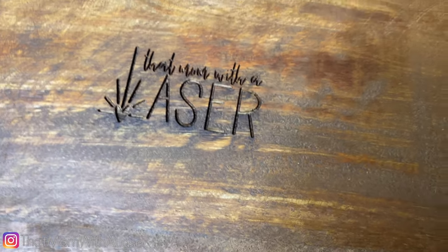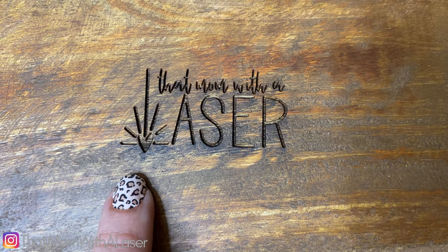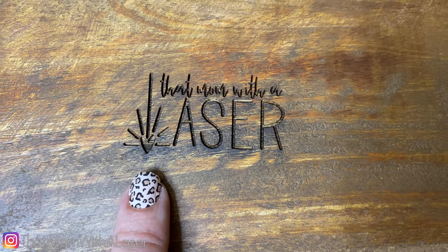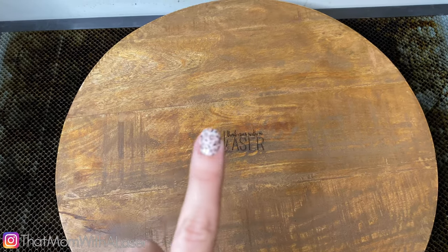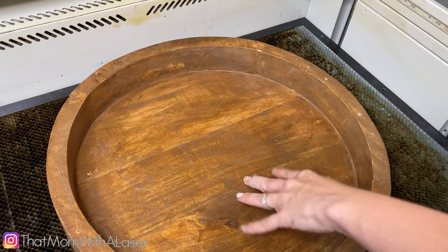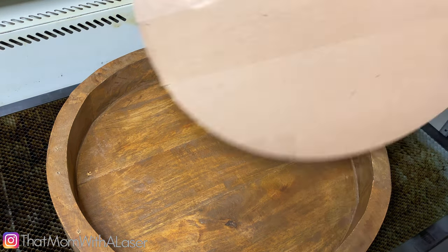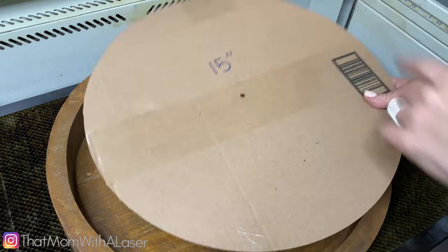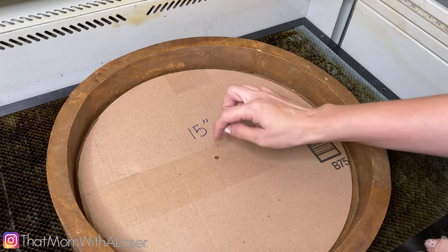Look at that — that turned out pretty good! These are actually the same settings that I have used in the past. On my 60 watt, that was 50 power at 225 speed. So I'm going to flip this over and show you a trick that's very helpful when you're working with round things. I've turned it around, and to get the precise center here, I am going to use a jig. This is just a cardboard that I cut out on the laser to 15 inches, so I can easily put this in here and quickly find my center.